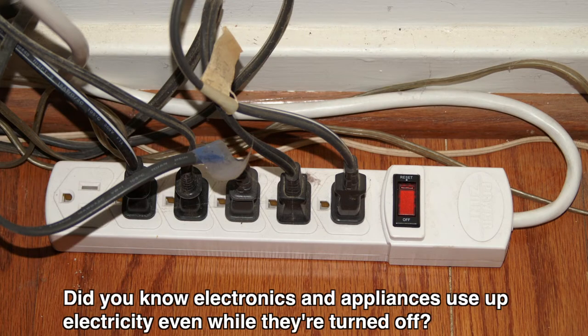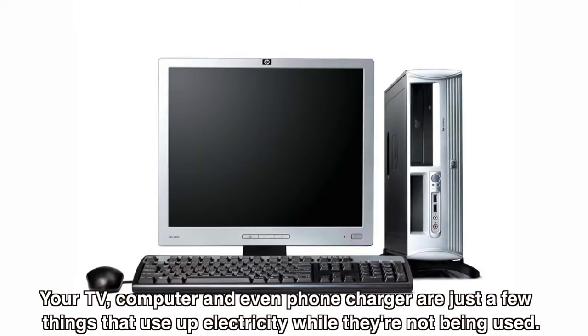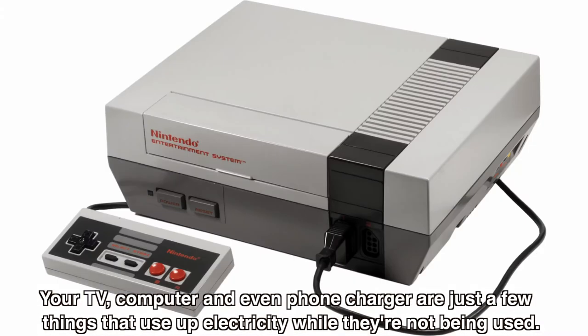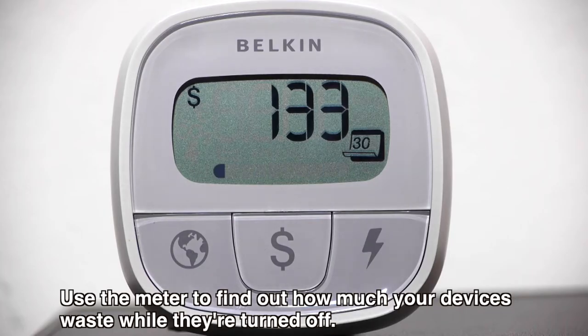Did you know, electronics and appliances use up electricity even while they're turned off? Your TV, computer, and even phone charger are just a few things that use up electricity while they're not being used. Use the meter to find out how much your devices waste while they're turned off.